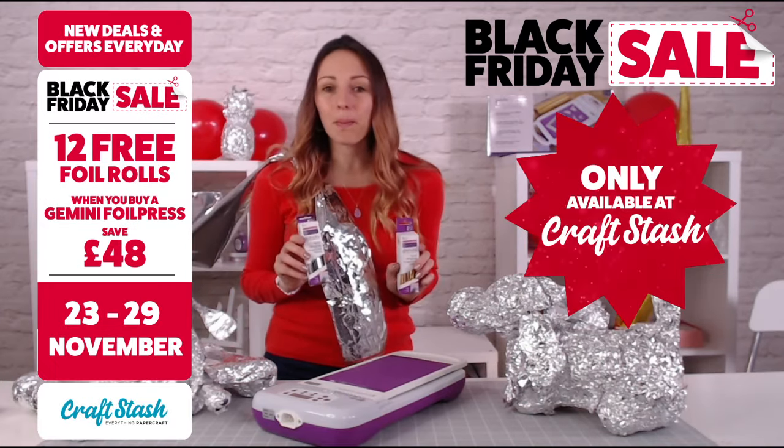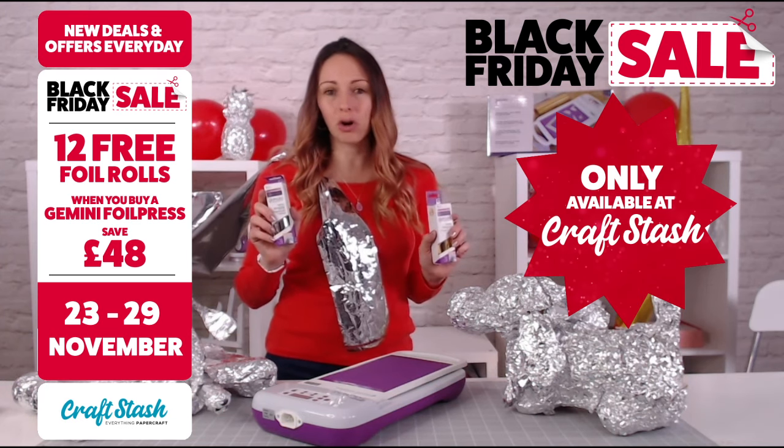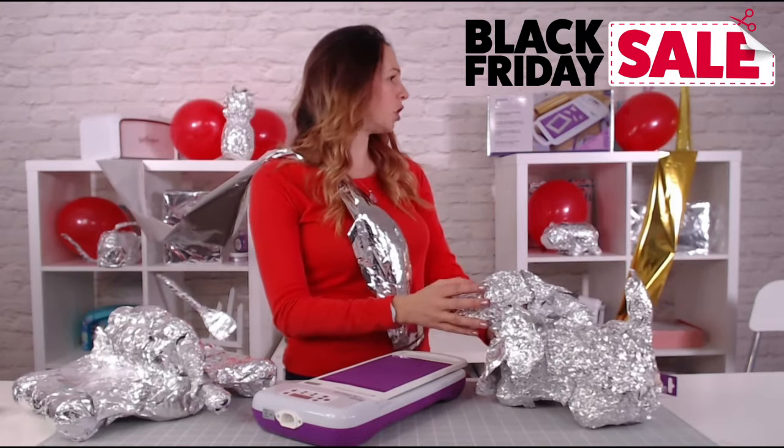This is only in the Craft Stash Black Friday sale. Make sure you jump on it really quickly because it's while stocks last. Now, what else am I going to foil? Who says I can't foil the dog?